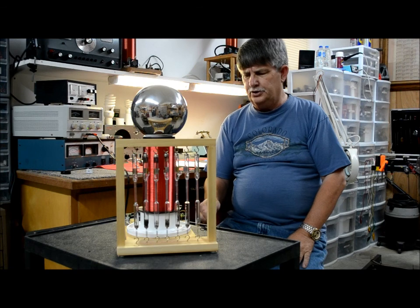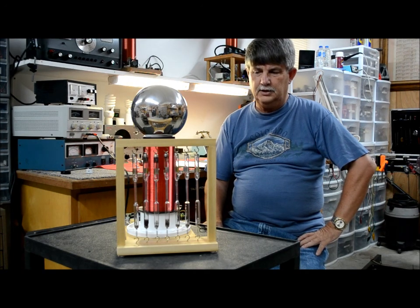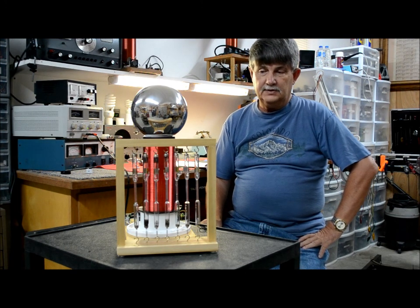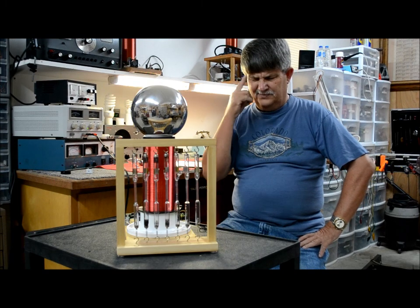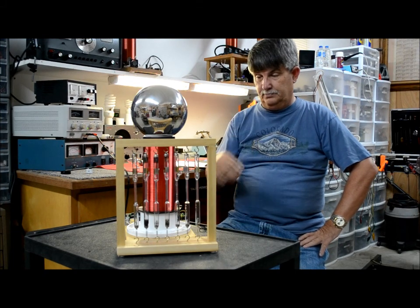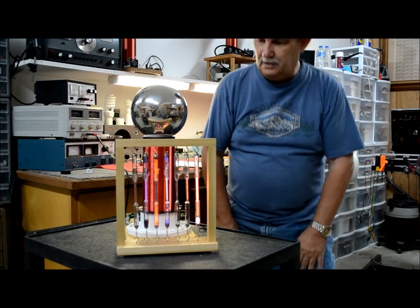Normally I use an induction coil to light these things — it takes about 10,000 volts to ignite one. I was curious if the Slayer Exciter circuit could actually ignite them. Generally I do them one at a time, not all at once. I didn't know if it would work, but I wanted to show everybody just how well they worked.